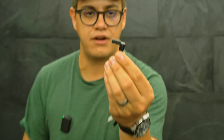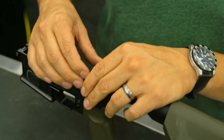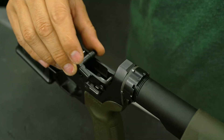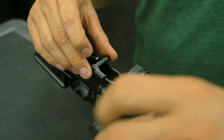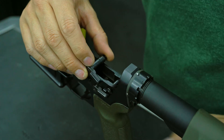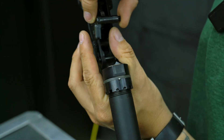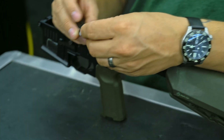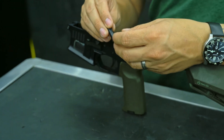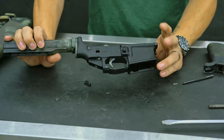That new variant is the winterized version. The reason I have it here next to a standard version is I want to show you guys the difference. There is no difference on the support side, but on the strong side, we've actually widened the safety a little bit — so if you're wearing gloves and you just need to be able to get a better purchase on it.